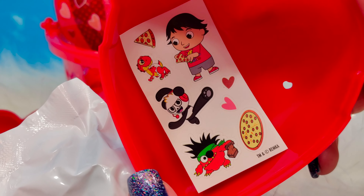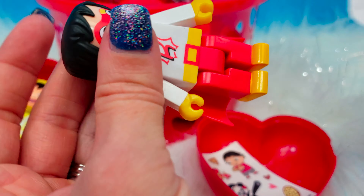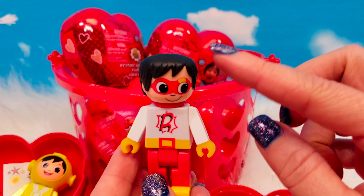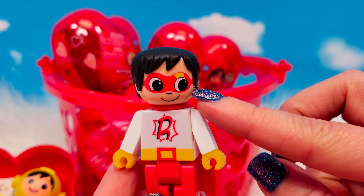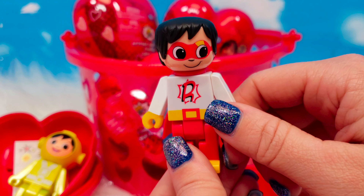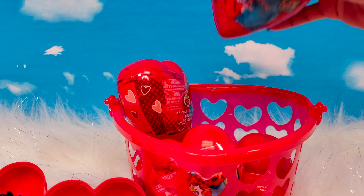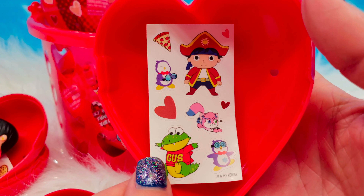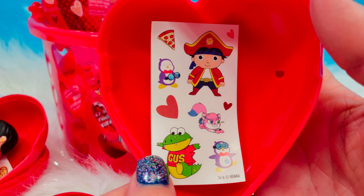Another different set of stickers. We have Red Titan Ryan — he's dressed up like a superhero. There's a superhero mask on his face and he is wearing a cape. It appears that all of these figures are poseable. That's Red Titan Ryan. So far, we've gotten four different styles of sticker sheets.